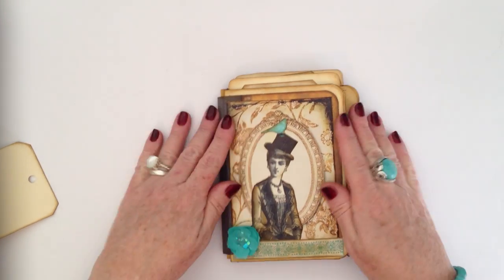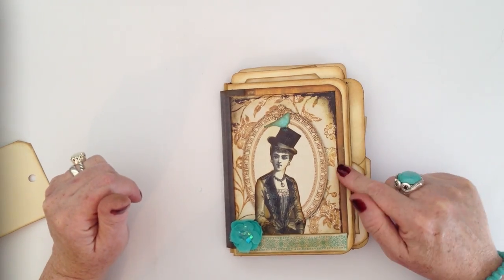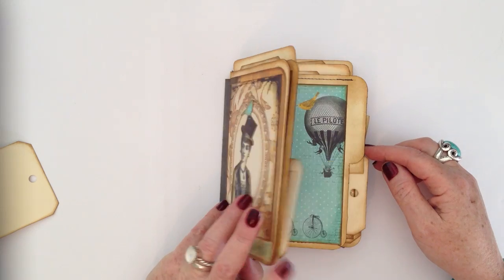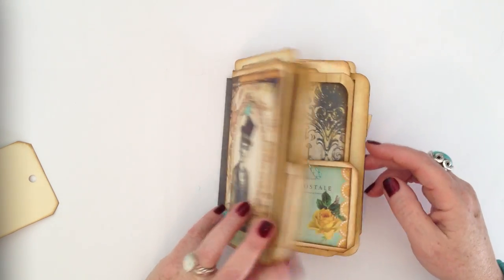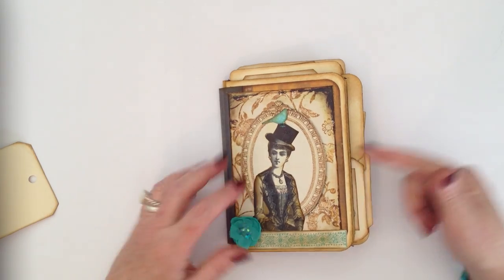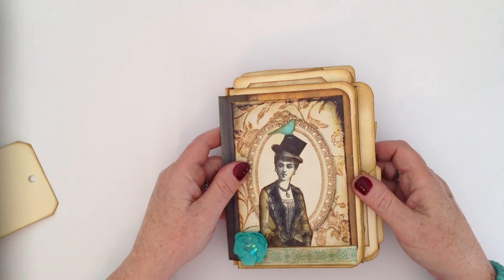So that, my friends, is my mini file folder mini. As I said, if you haven't seen the one before and you want to know how to put it together, it's really really easy — very very easy. Just a couple of file folders and some scissors and some ink, and you've got one. It's all go — a bit of glue would probably help as well. So let me know how you like that.